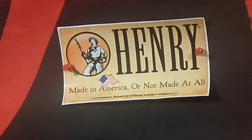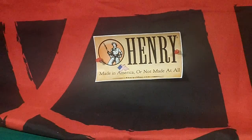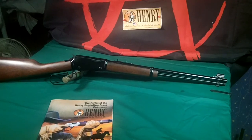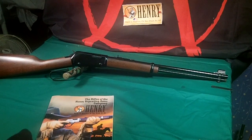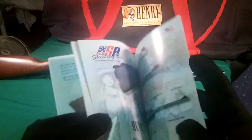Henry rifles are some of the best American-made products that we can get. Yesterday I picked up this .22 lever action rifle, and I've been studying this catalog for quite a while. One of the rifles in here that I really liked is way in the back.